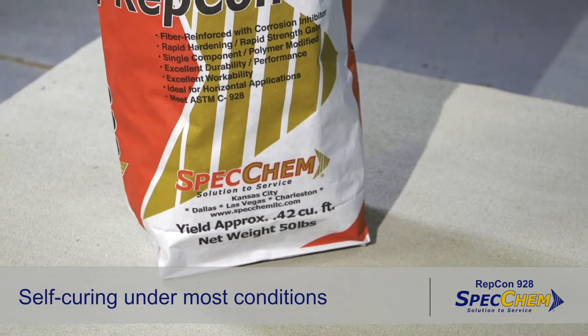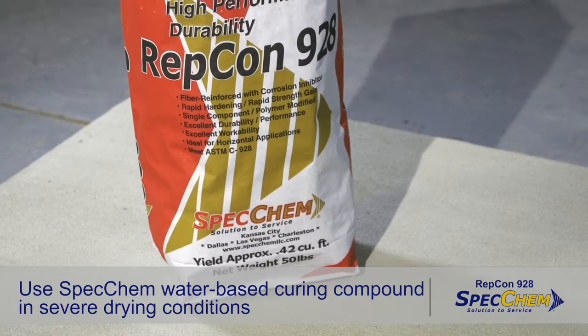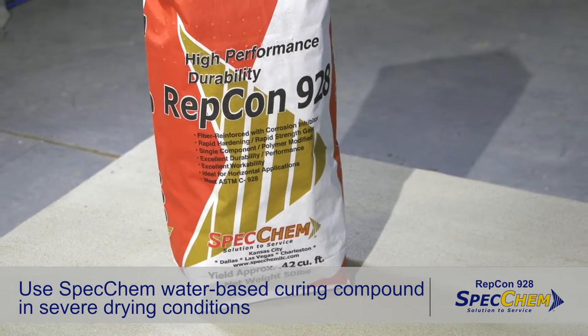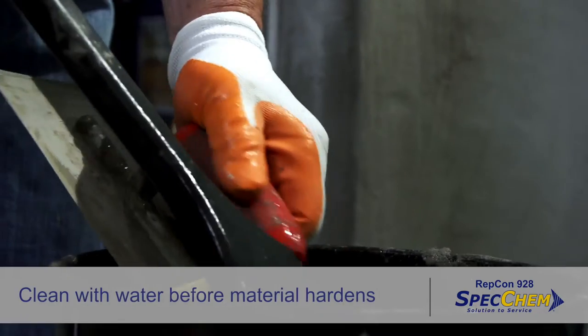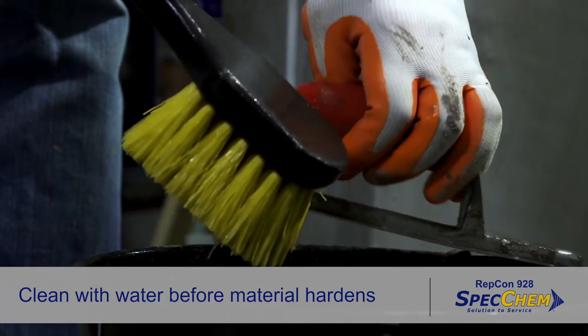Lightly spray Specfilm as a finishing aid on this and any other polymer-modified mortars to assist in finishing. Repcon 928 is self-curing under most conditions. In severe drying conditions, use an ASTM C309 compliant water-based SpecChem curing compound. Tools and equipment may be cleaned with water before Repcon 928 hardens.